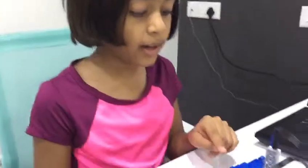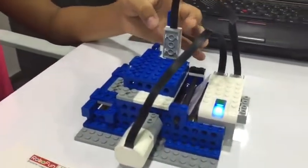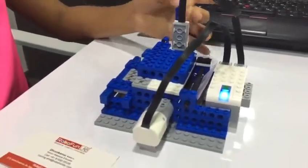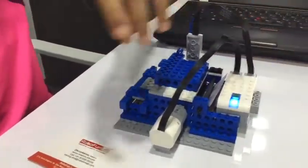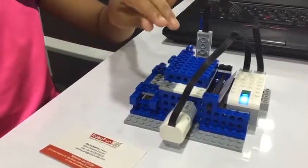Now I will tell you how it works. I will keep my card in, and then the motion sensor will detect it and send it to the smart hub. And the smart hub will tell the motor to turn on.